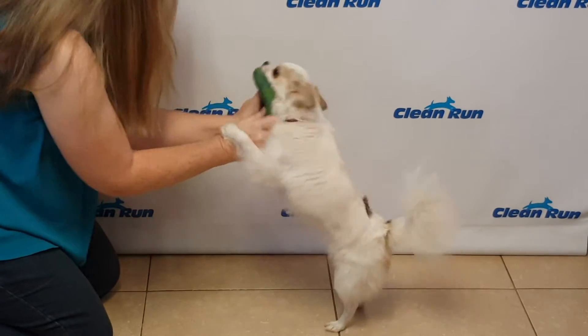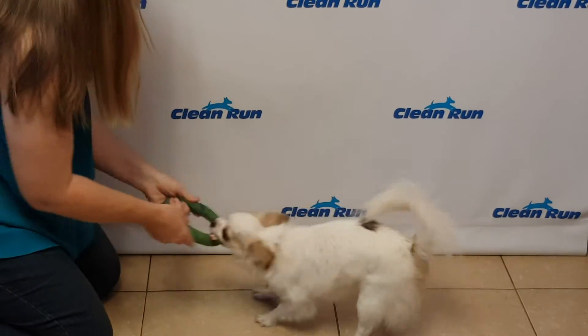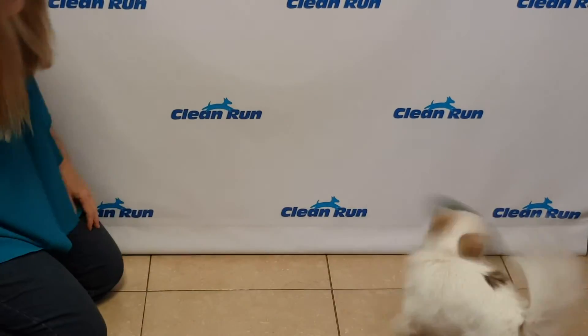Wooly Fun Rings are wonderful for both tugging and fetching. They're machine washable and come in assorted bright colors. It's a very lightweight toy, making it easy for your dogs to carry around.